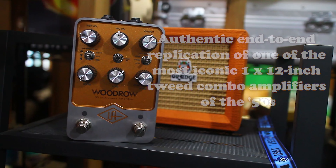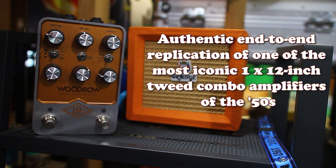Here's a little bit about this pedal: authentic end-to-end replication of one of the most iconic 12-inch Tweed combo amplifiers of the 50s. Three distinct boost options to bolster your bass tweed tone. Three separate speaker cab and mic options for a wide range of tonic flavors. Three bonus cabs provided when registering the Woodrow 55. A groom knob adds air and ambience to your signal. Save and access presets using the right footswitch. Bluetooth compatibility for the Universal Audio app on iOS, Android, macOS, and Windows.